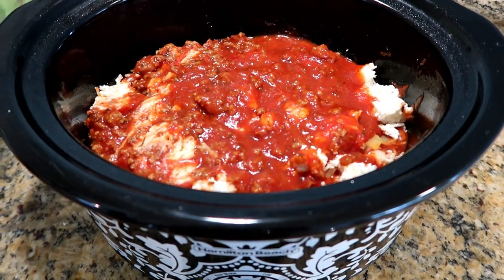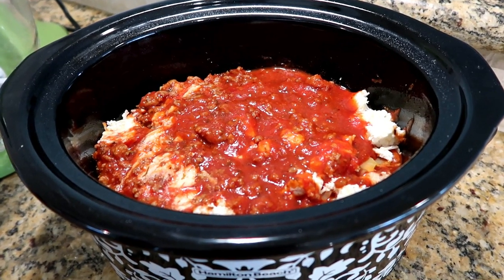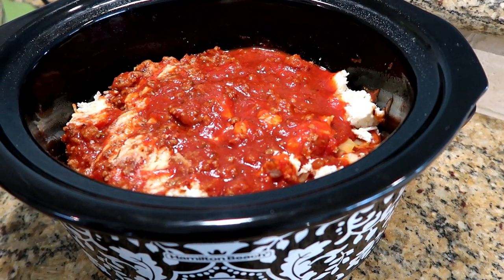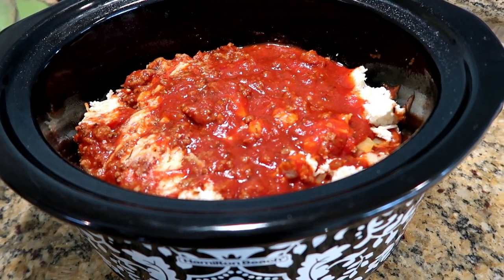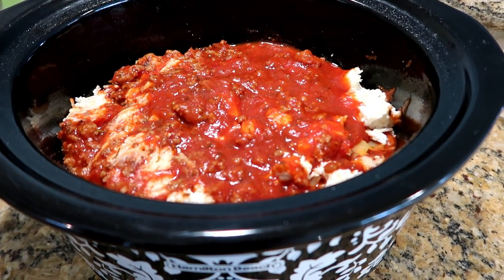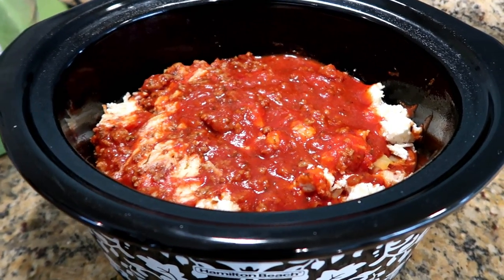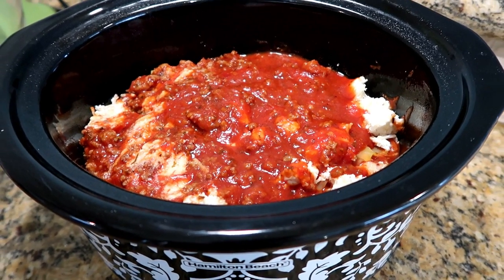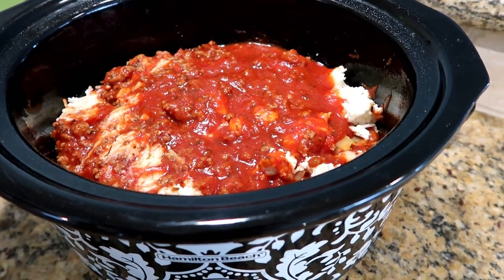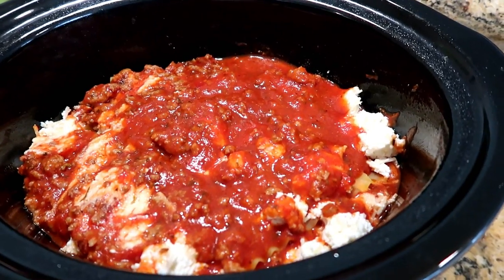Here it is all together. This is honestly the easiest recipe and it makes so much and it's really cheap. The Italian sausage is like $2.50 a pound, two jars of spaghetti sauce at 88 cents each, all Great Value brand products. The mozzarella is about $1.76 a block, parmesan and ricotta are about the same. The lasagna noodles are usually $1.17 a box and you only use half — so probably not even eight dollars worth of ingredients for a huge portion.